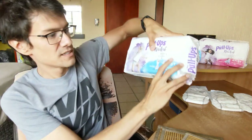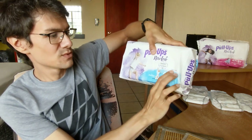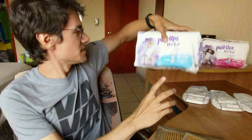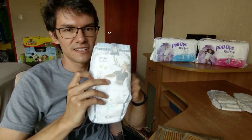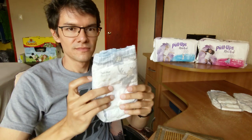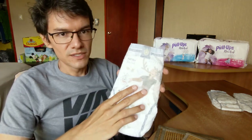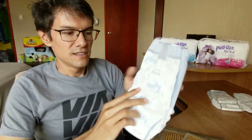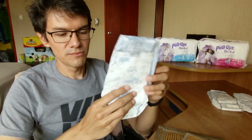It says it's 20% by weight of plant-based ingredients, so 20% of this nappy is plant-based. This is sweet — the design with Kristoff and Olaf. In the back we can see the silhouette of them.